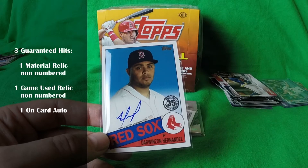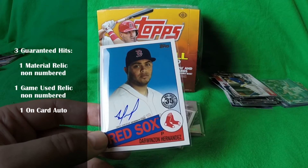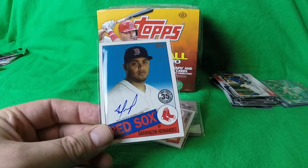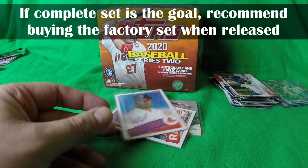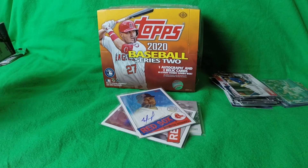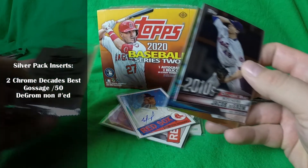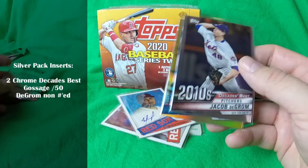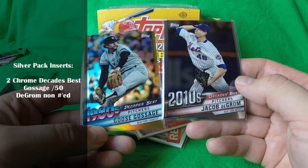The allure is to get the right hit and hopefully pull a Mike Trout auto or an SSP or SSSP, but remember that most boxes are probably going to be like this box. Definitely not for kids at this price point, and it's obviously more cost effective to buy a complete factory set to get all the base cards. The other thing they are doing with Hobby Boxes now is the Insert Silver Packs — this one had Chrome Decades Best cards.